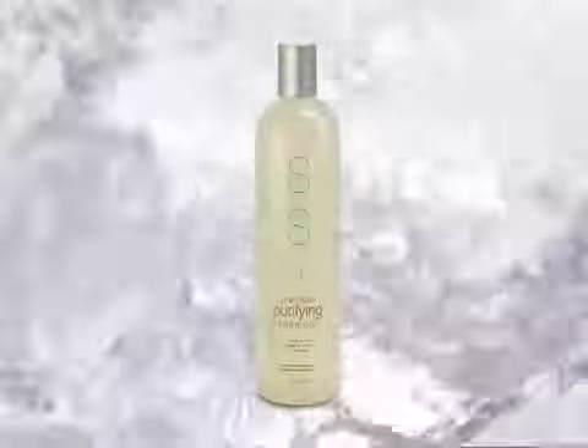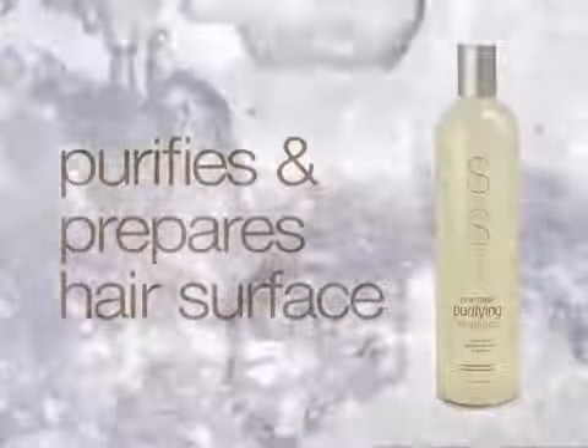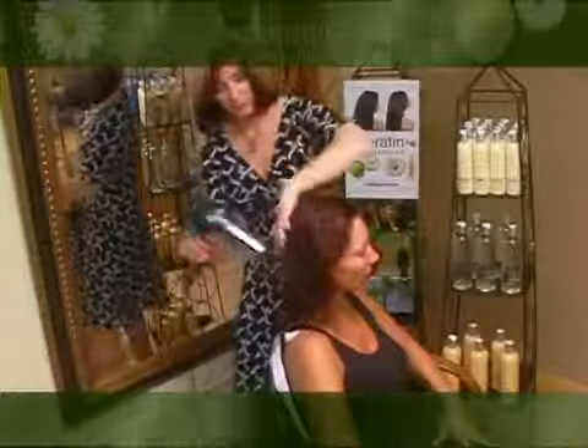Begin by washing hair gently with Simply Smooth Pre-Clean Clarifying Shampoo. It purifies and prepares the surface of the hair so the keratin molecules can adhere to it properly. For virgin, gray, or resistant hair, shampoo five times. For color-treated hair, four times. For highlighted hair, three times. Be sure to leave the product on the hair for 30 seconds between shampooing.